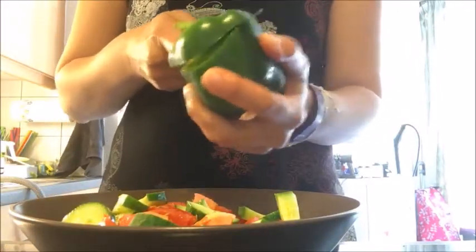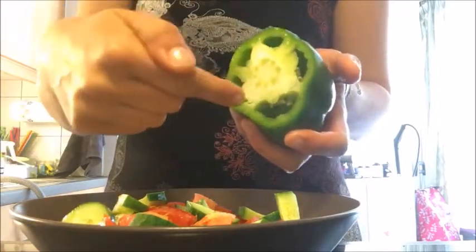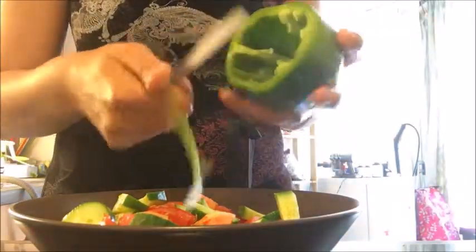The bell pepper is optional, but should you want one, it should be green. Cut off the top part, throw away the seeds, and then cut thin slices like this.